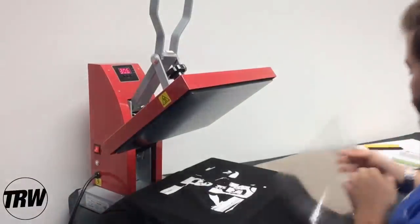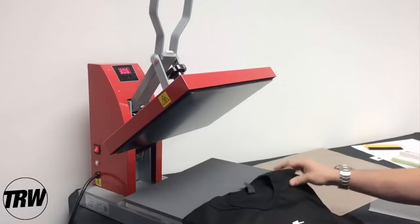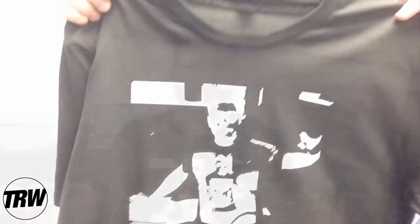Now that we've pressed the transfer onto our garment, I'll grab the carrier sheet and peel — and you can see how nice that turned out! There is our finished product. We've taken that PNG image posted on Facebook and put it on a t-shirt using Easy Weed vinyl, a Roland cutter, and TRW Design Wizard software. If you have any questions, my name is Rudy with the Rhinestone World — give us a call at 941-755-1696. Have a great day!